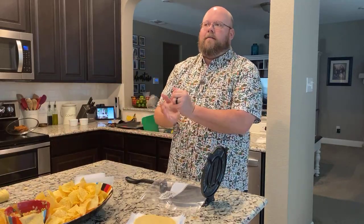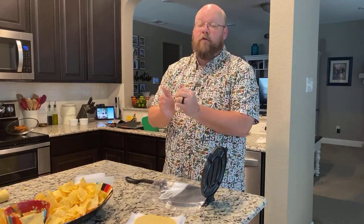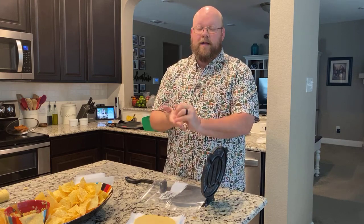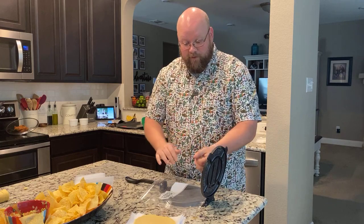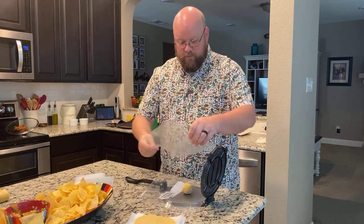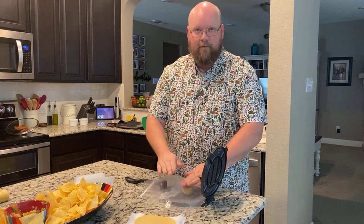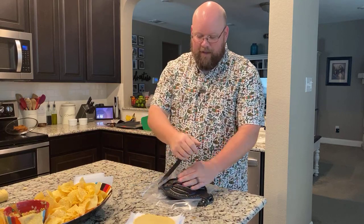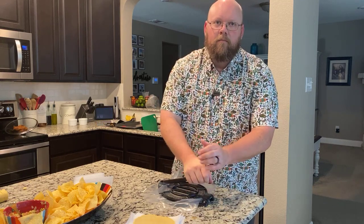My brother — he's also a teacher, we're a family full of teachers — told me once that any time a kid asked him what his favorite color was, he would say golden brown. And the kids would always look at him funny, and he would say, because everything tastes better when it's golden brown. And I think that's true.